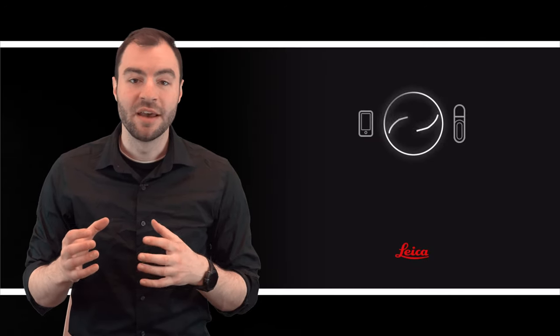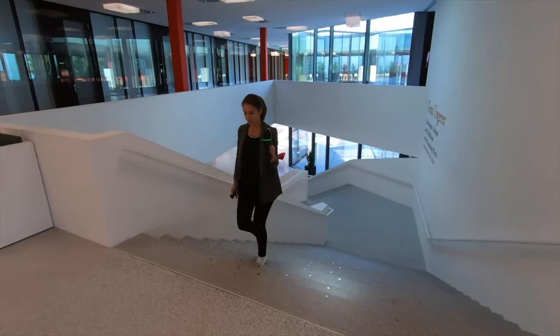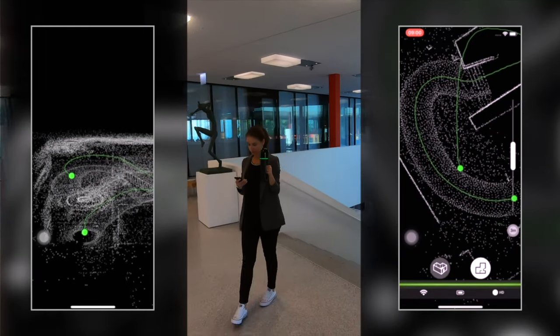You can scan with the BLK2GO all by itself, but there is a BLK2GO Live app that'll allow you to see a live stream of the data that you're capturing. You can view the cloud in 2D or 3D, which is extremely valuable to make sure you don't have any areas with missing data. And of course, this app will let you monitor essential info like battery life and available storage space.